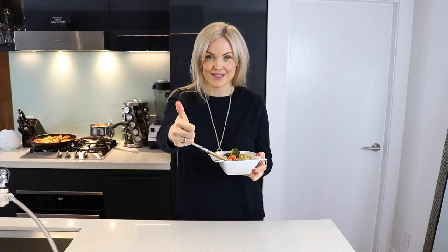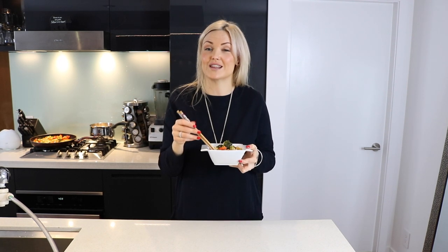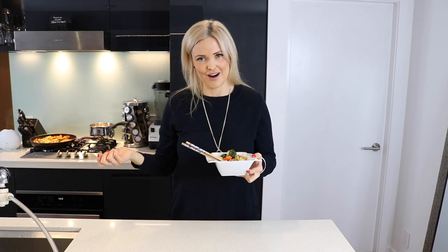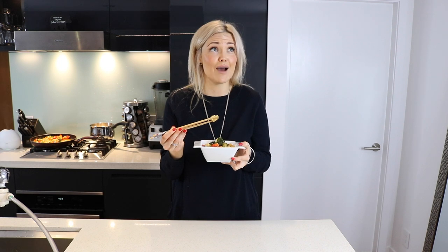So if you guys like this recipe and found it helpful, please give it a thumbs up — two thumbs up! I do make new videos every week, so if you'd like to be notified when those come out, hit the subscribe button — the little red button — and you will be notified every week. Thank you so much for watching, you guys. I hope you enjoy this as much as we do, and have a happy, healthy Hello Well week. Bye guys!